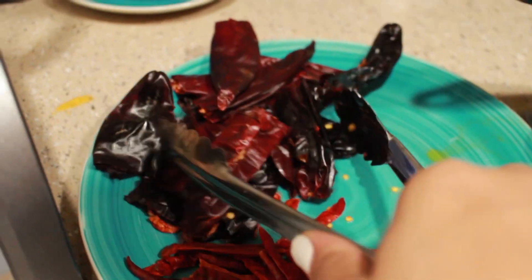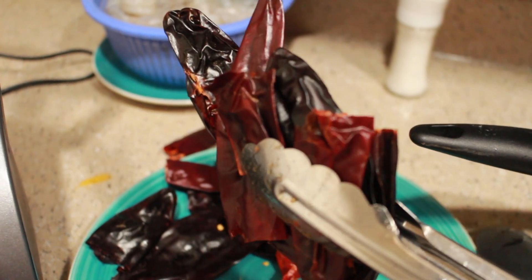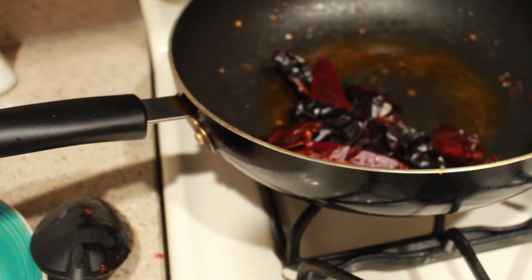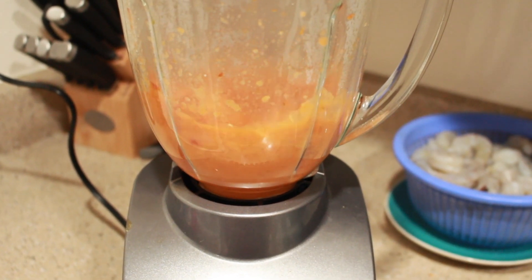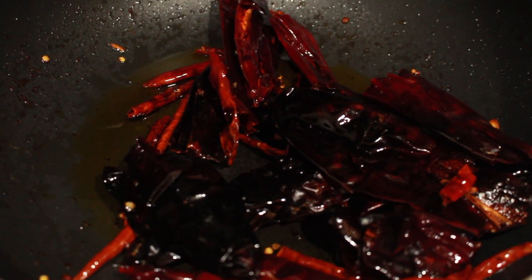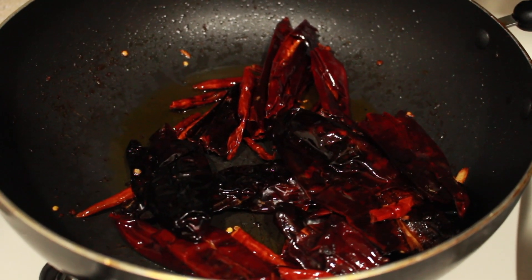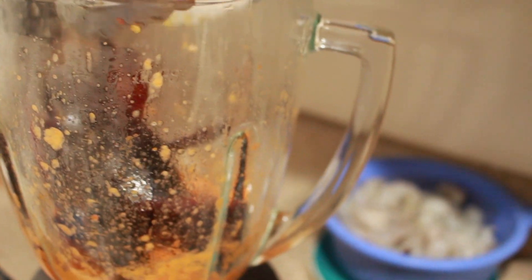Start adding the chiles and make sure you try to get as many seeds out as possible — I cut them down the middle and take out as many seeds as I can. Once they start getting a little bit darker in color, they should be done. Don't leave them too long because they can taste burnt. Just use a low flame for a couple of minutes and that's it.